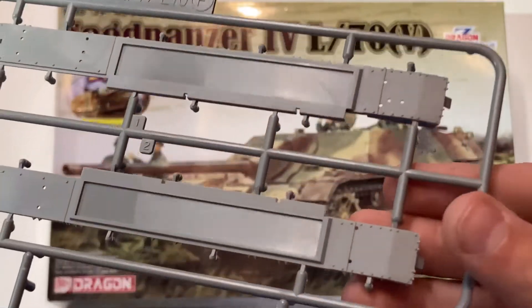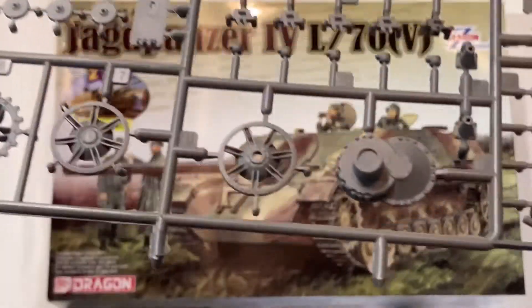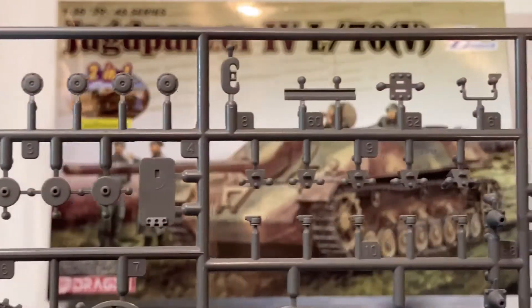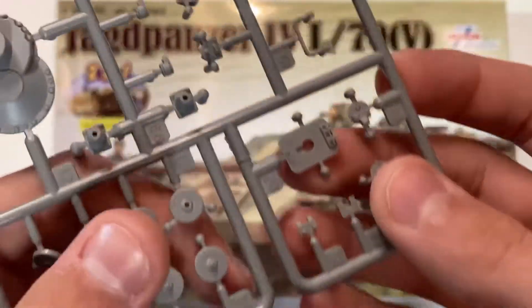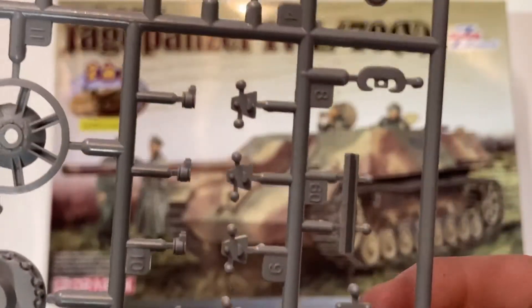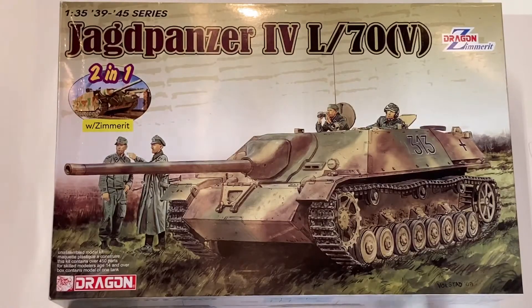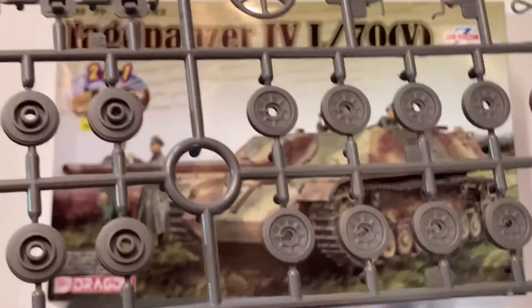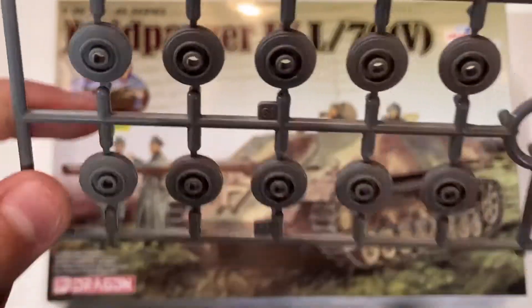And here are some fender parts. Now on to the rest of the kit, starting off with some of the wheels. Here we have the drive sprocket and idler wheel, final drive assembly, return rollers, and C-hooks — they're all very nicely molded with great detail, and you have two of those sprues. The Jagdpanzer IV had mostly rubber-rimmed wheels, although some in the front and back were also steel-rimmed, to help with the recoil and weight distribution of the vehicle.